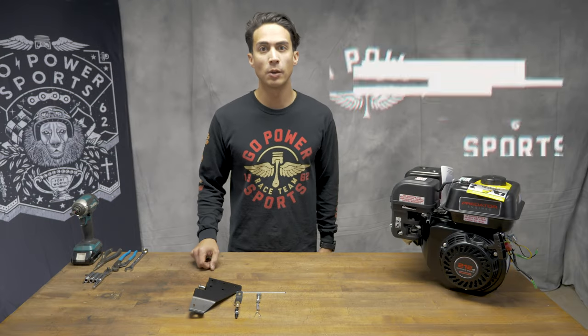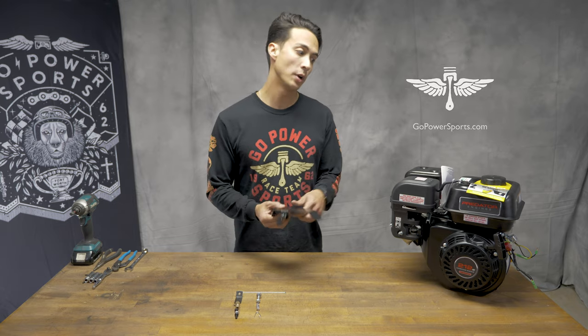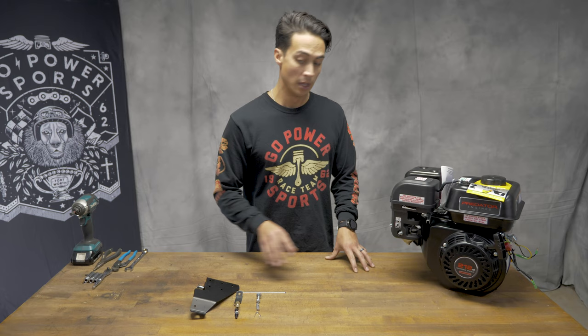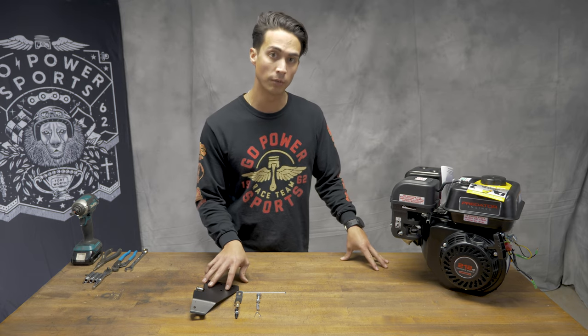This is Jason over at GO Power Sports, and today we are going to show you how to put on the half top plate onto a Predator Hemi engine. This kit will fit the Predator Hemi 212 engines as well as the Tillotson 212 engines.